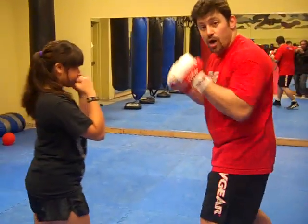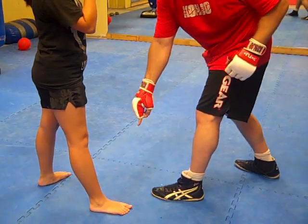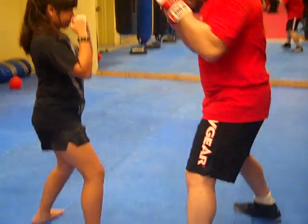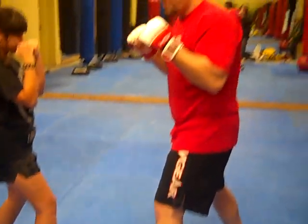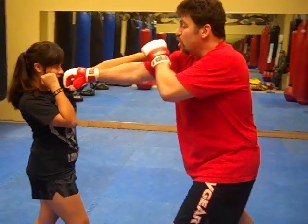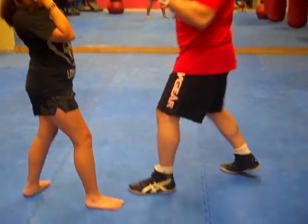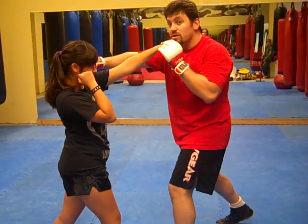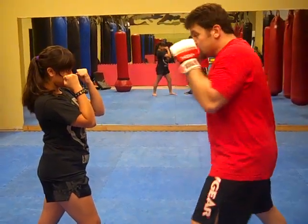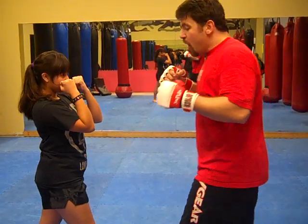Fighting a southpaw, the number one thing to remember is to go forward — my foot needs to stay on the outside of her foot. I call it the outside game: left foot on the outside. The reason is because we're aligned through our cross. If my foot is on the inside of her foot, she wins that battle. So you've got to play the outside game, and 2-3-2 is your go-to combination — cross her cross.